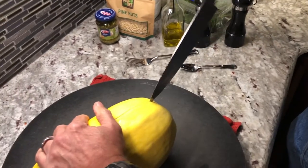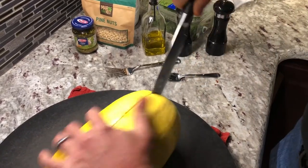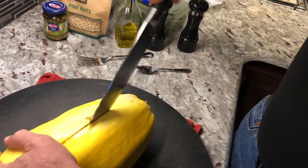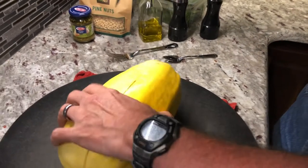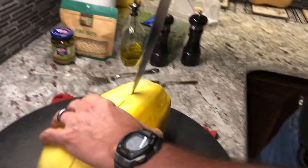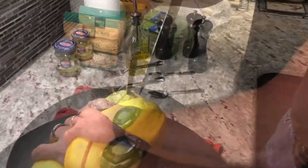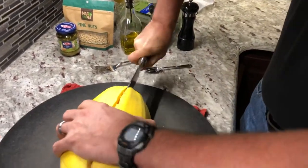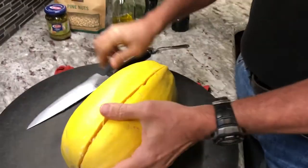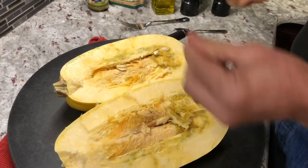Get this cut — going this direction. And we're almost through. That is what spaghetti squash looks like on the inside.